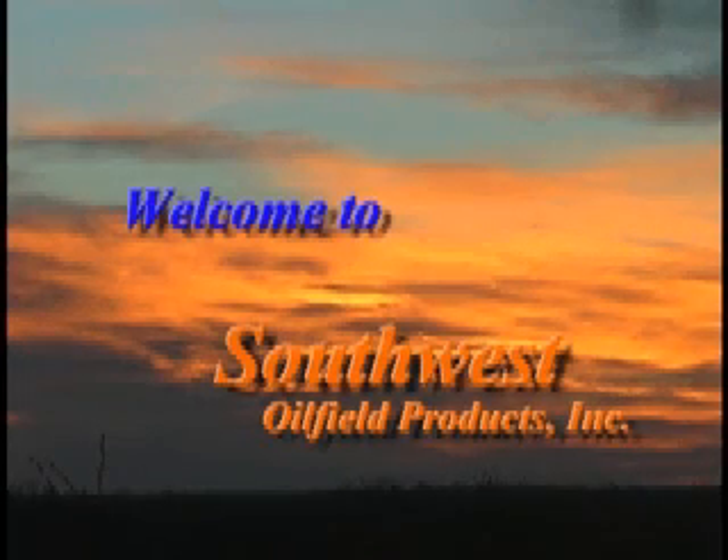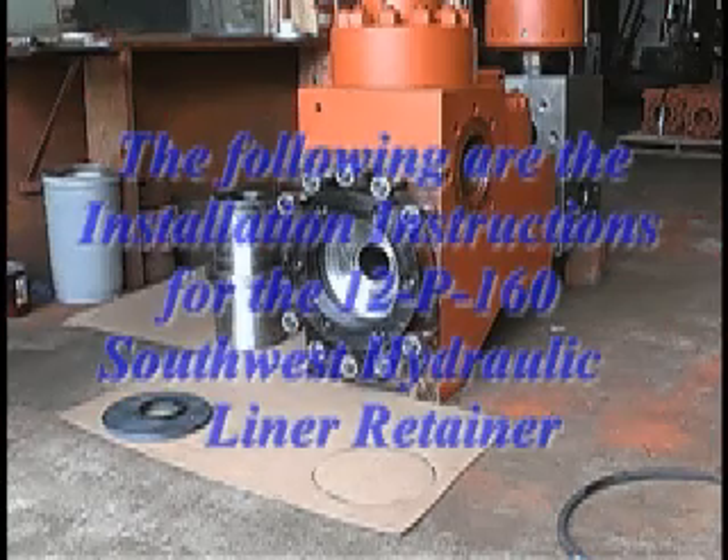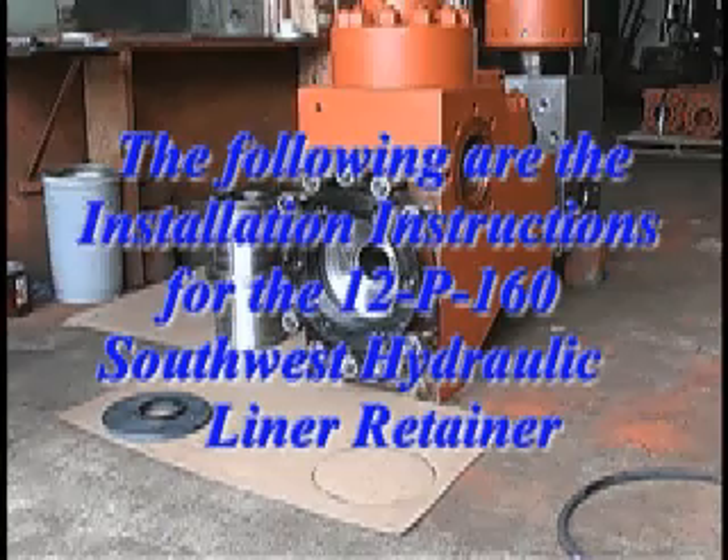Welcome to Southwest All-Field Products, Inc. The following are the installation instructions for the 12P160 Southwest Hydraulic Liner Retainer.